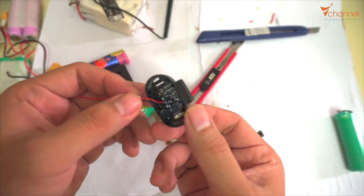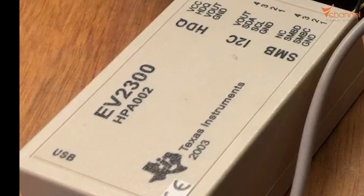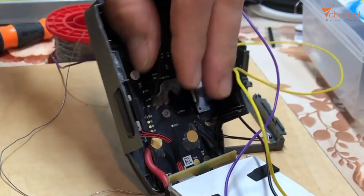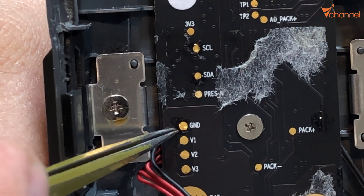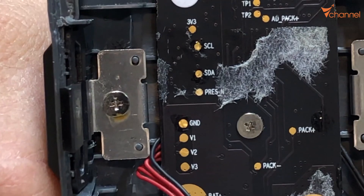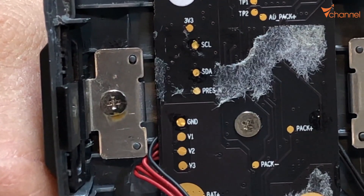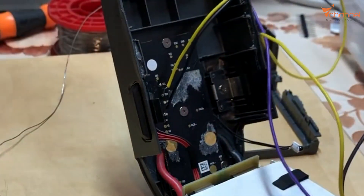If unfortunately the battery is locked, this is the solution. For the hardware, we need an equipment called EV2300, which we can buy on AliExpress for about $91. After getting this equipment, we connect it to the motherboard. In the case of the Mavic Pro battery, we tear it down and pay attention to 3 poles: Ground, SDA, and SEL. We need these 3 poles to unlock. This equipment has 3 wires connected to those 3 poles on the battery motherboard: black to ground, yellow to SDA, and violet to SEL.